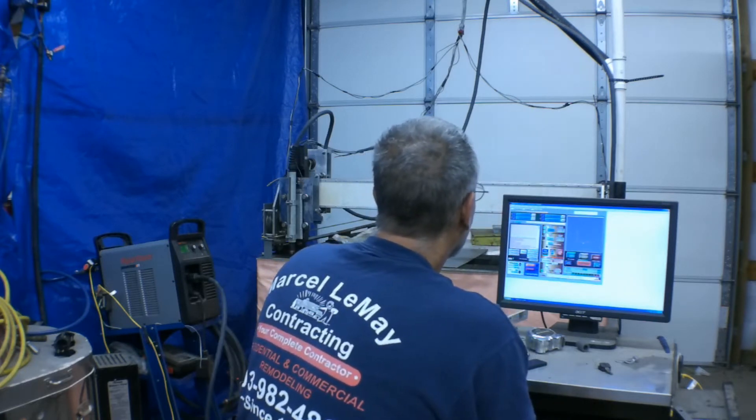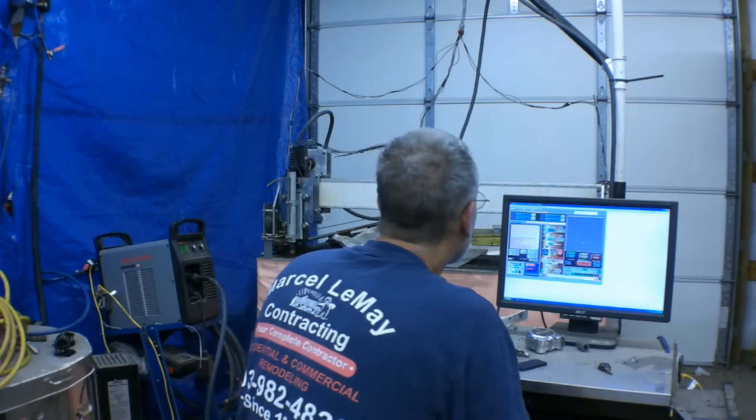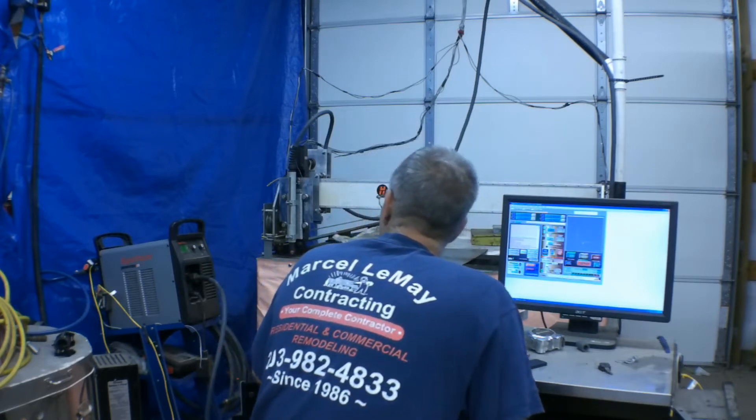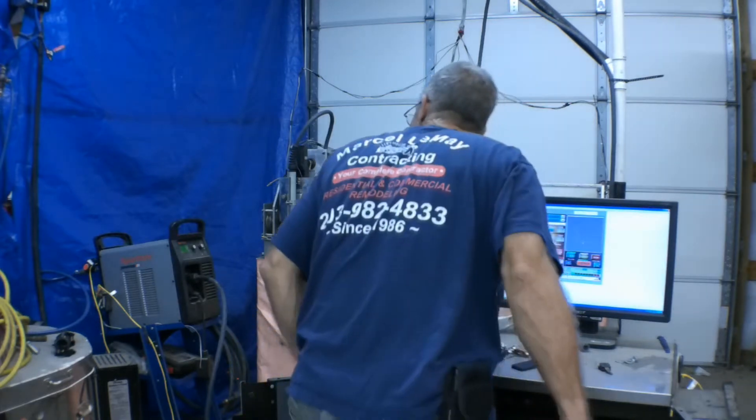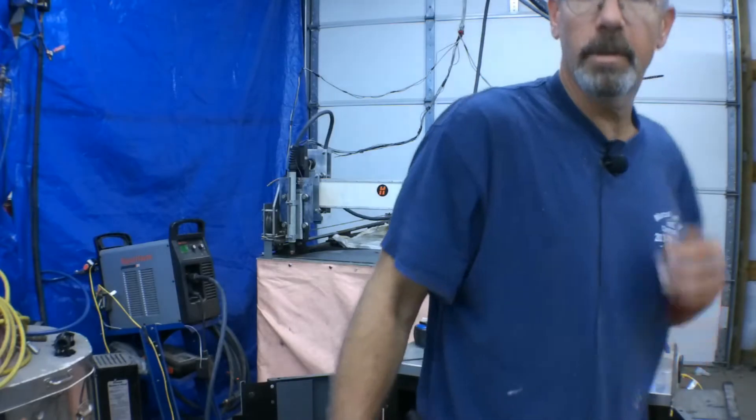The picture on there doesn't look like the file. I've got a little warning sign on my Hypertherm here — it has something to do with the air pressure not being right. Let me take a look at that.